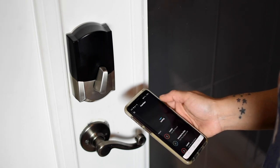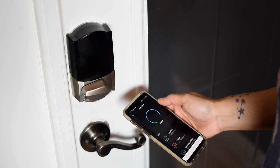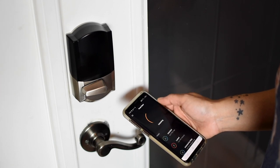The next step is the fun part — download the app and connect the lock to the WiFi. Before covering the features on this lock let me show you a really slick way to hide your spare key in the occasion the batteries die.